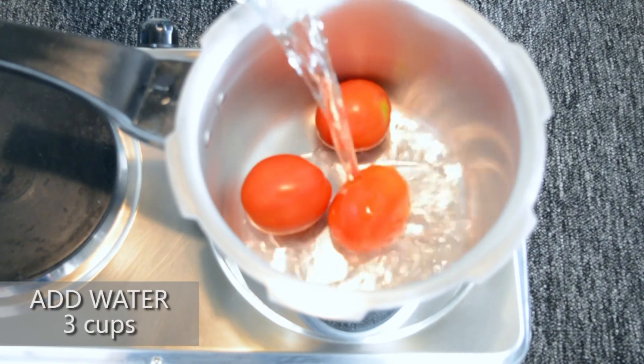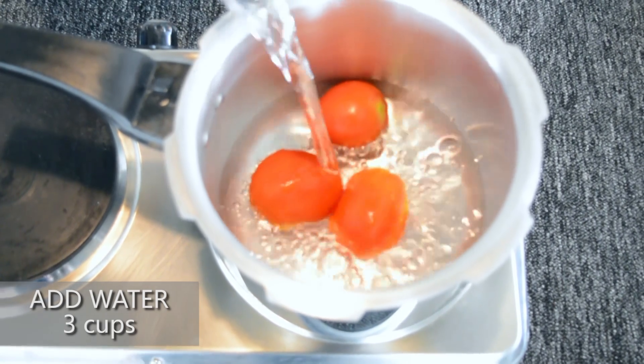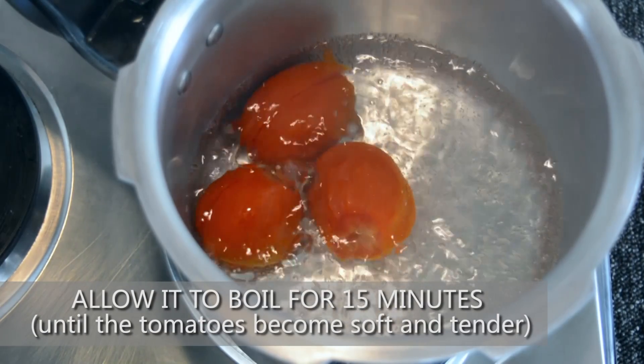Add 3 cups of water and allow it to boil for about 15 minutes until the tomatoes become soft and tender. Note that the skin will start to peel off.